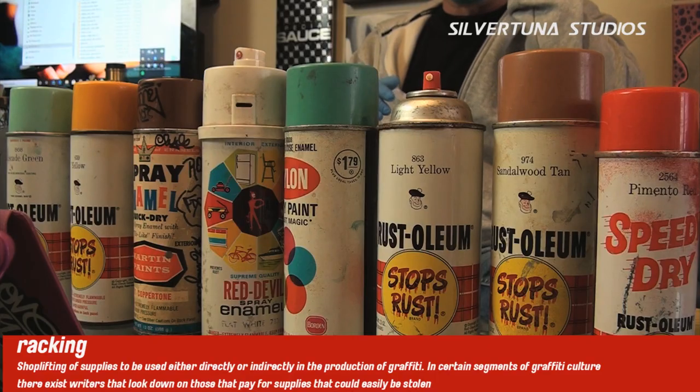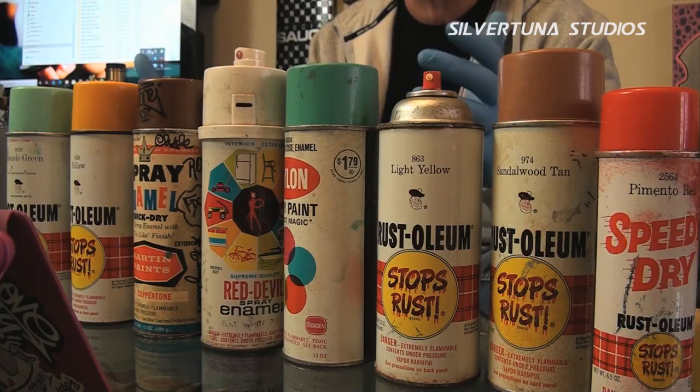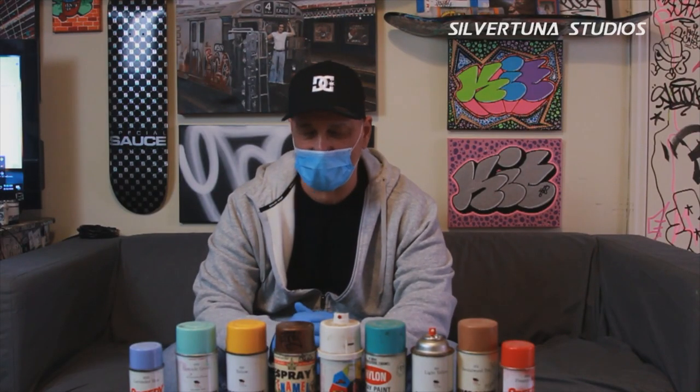So this is what this is about — all these cans right here. You can question me about any can. So tell me about the pound can first. A pound can — Rust-Oleum made a pound can. We would run across them from time to time; it wasn't really easy to find them. They were in regular stores sometimes.